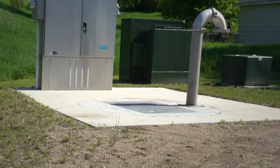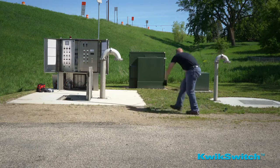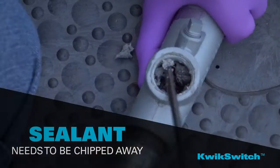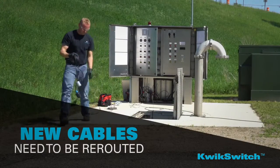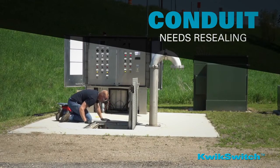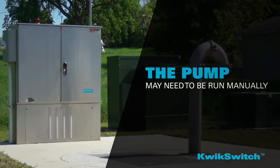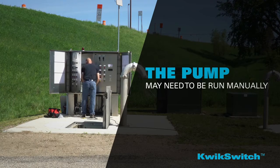Installing and replacing float switches in the wet well of a municipal wastewater pumping station can be a cumbersome and dirty task. Float cables need to be removed, sealant needs to be chipped away, then new cable needs to be rerouted, and conduit will need resealing. All of which is labor-intensive and time-consuming, not to mention the pump may need to be run manually and perhaps repeatedly powered off and on throughout the entire process.